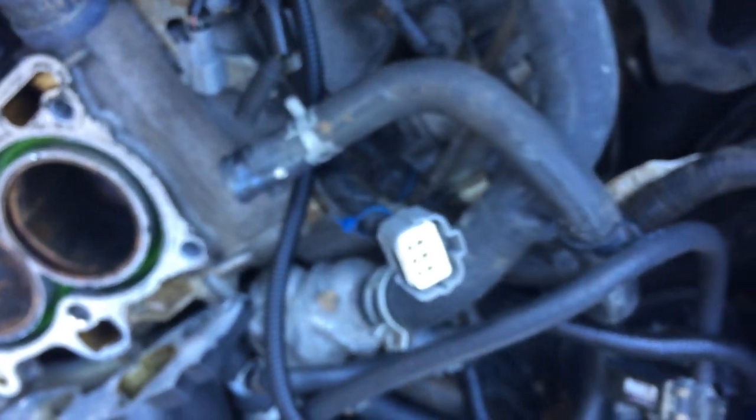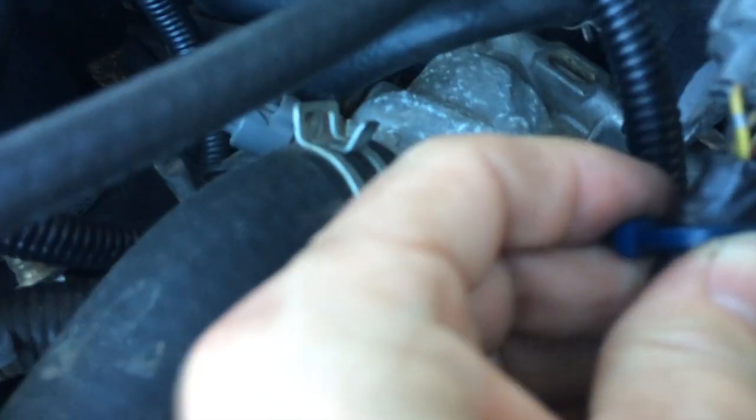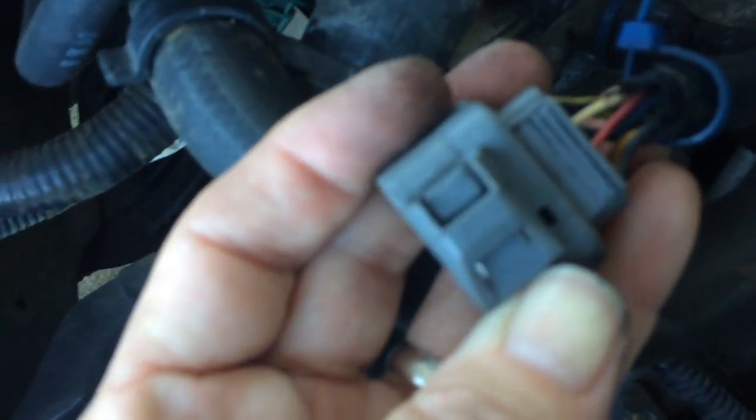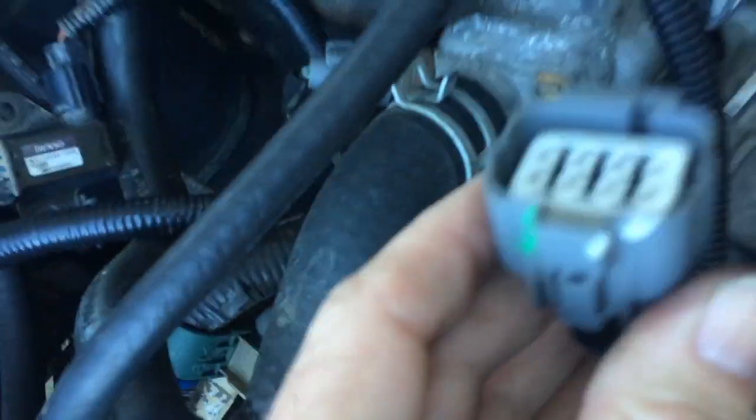Pull the wires out one at a time and refeed them into the new connector. These wires go on one side, these wires go on this side, and that's it — done, ready to go. Alright, take it easy, peace out.